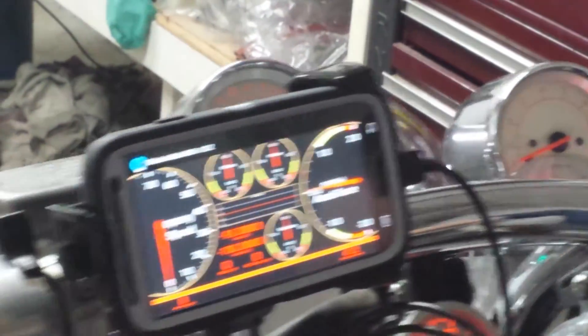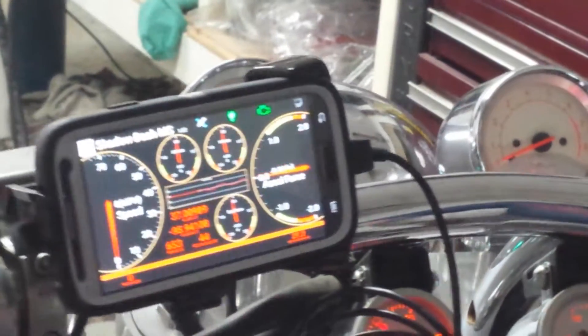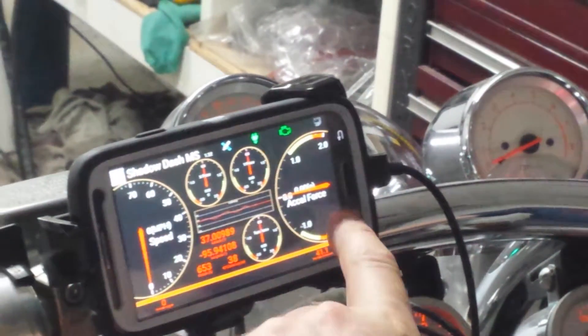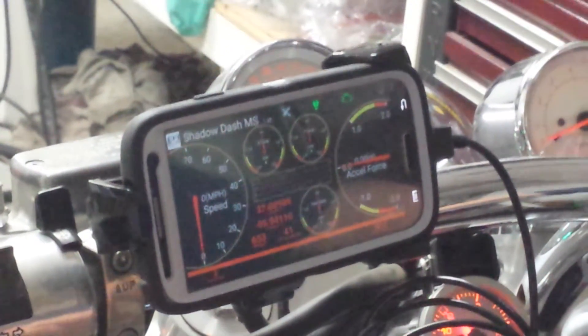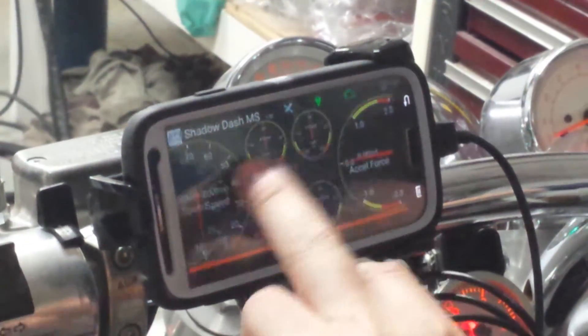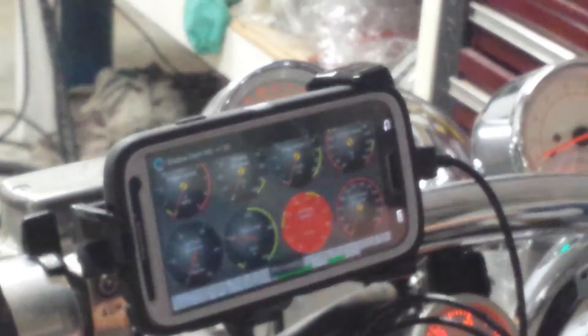The GPS mile per hour will also show when it's moving. Your battery is going low, so obviously it's not charging off this cable, which is unfortunate — I was kind of hoping it would.